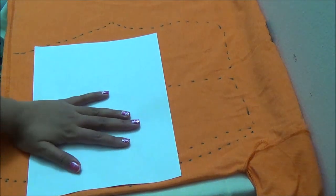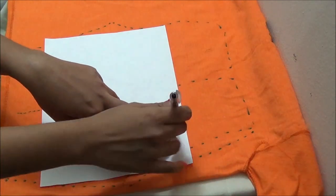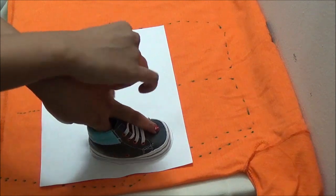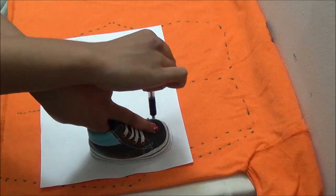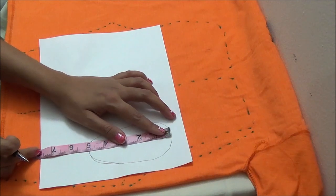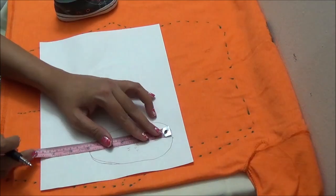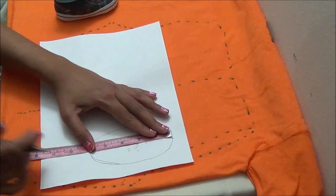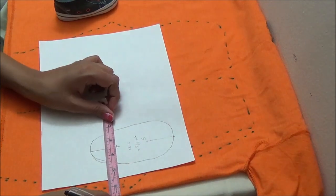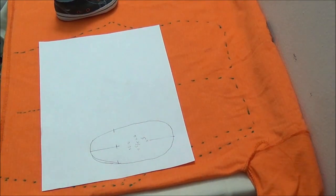Now for the footies pattern, I am using my baby's shoe to trace it. You can also trace your baby's foot and add a seam allowance. I will be adding some seam allowance around the tracing later. Now we have the sole. I am measuring the sole and marking above off of the sole part, marking it on either side of the sole and joining it with a curve.